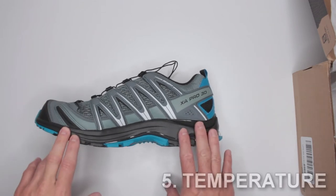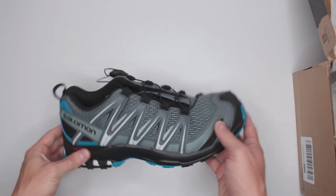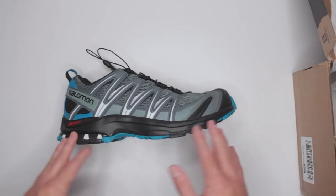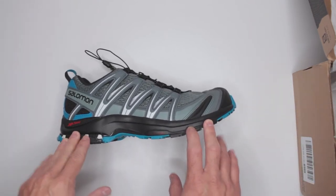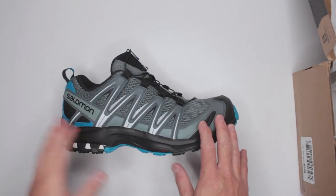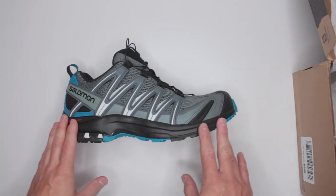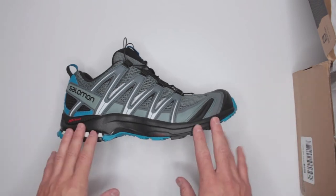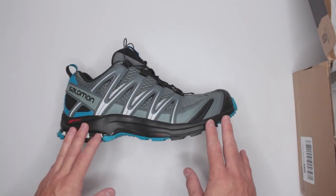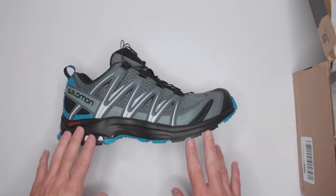Criteria number five is temperature. You wouldn't expect them to protect in freezing temperatures since they're just shoes. But in terms of hot temperatures, I live in Florida and ran in 100-degree heat without overheating at all — the breathability is fantastic. Note that Gore-Tex versions do run a little hotter, so if you live somewhere hot, consider sticking with the non-Gore-Tex version, though waterproofing can be a nice plus in rainy climates.